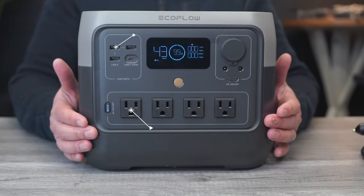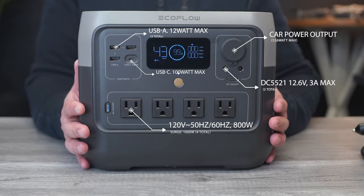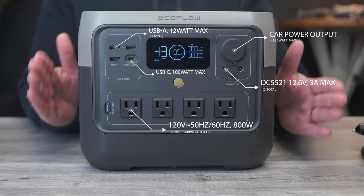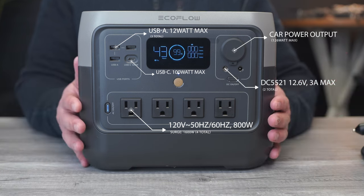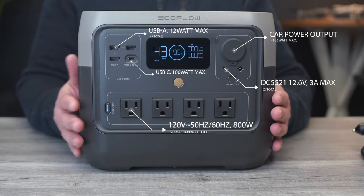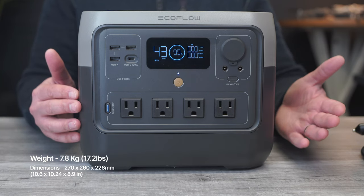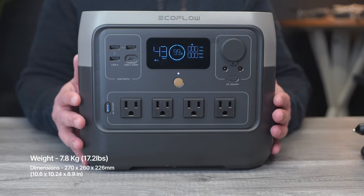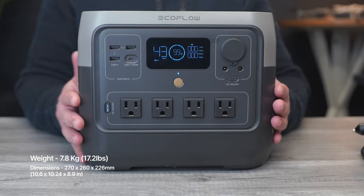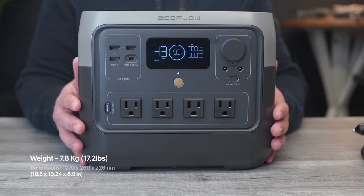The River 2 Pro has 11 total ports: four AC ports, three USB-A ports, one 100-watt USB-C port, a 126-watt DC port, and two 5521 ports rated at 36 watts for RV refrigerators or CPAPs. It weighs 7.8 kilograms — that's 17.2 pounds — measuring 10.6 by 10.24 by 8.9 inches.